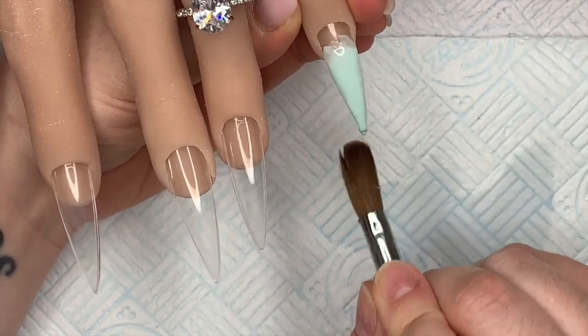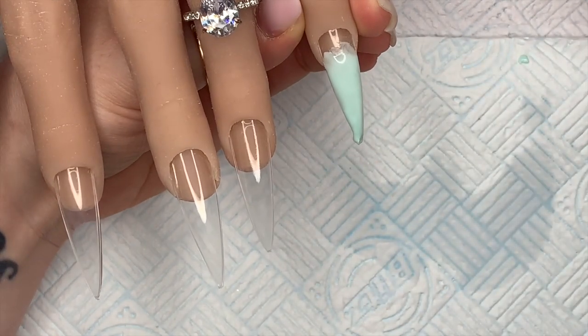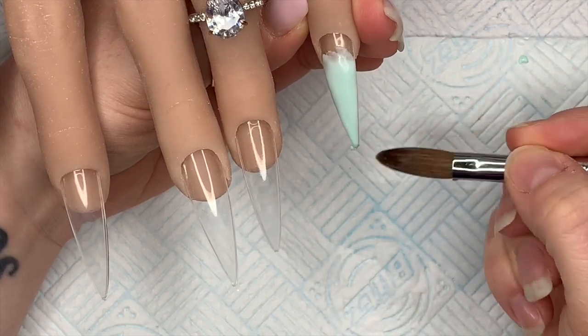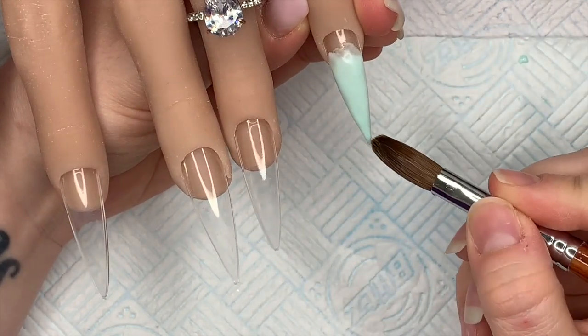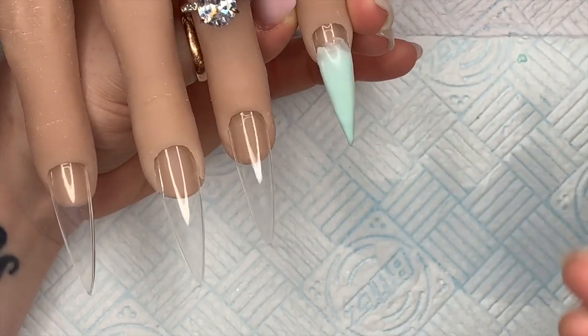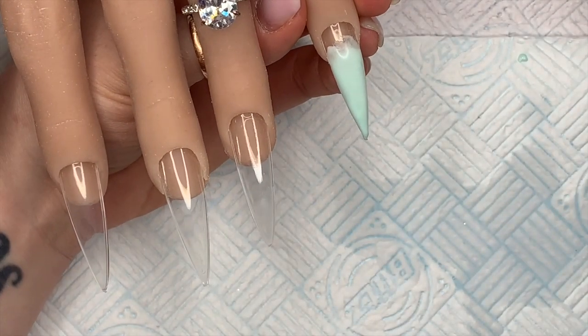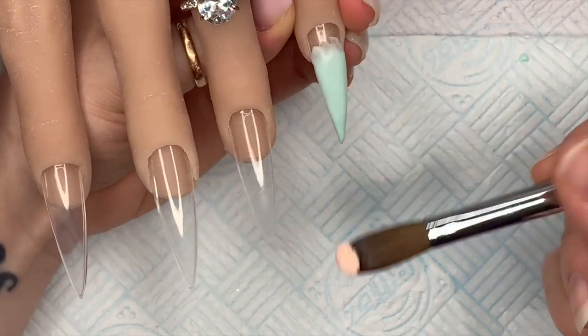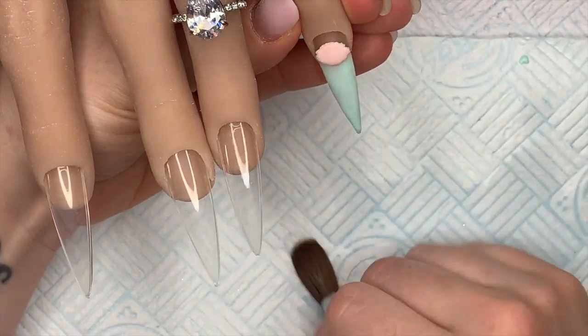The green is going to go at the free edge and the peach is going to go at the cuticle. I had a really stubborn bit here — I think there must have been a little bit of plastic on the end of the tip, because it was really being a pain.